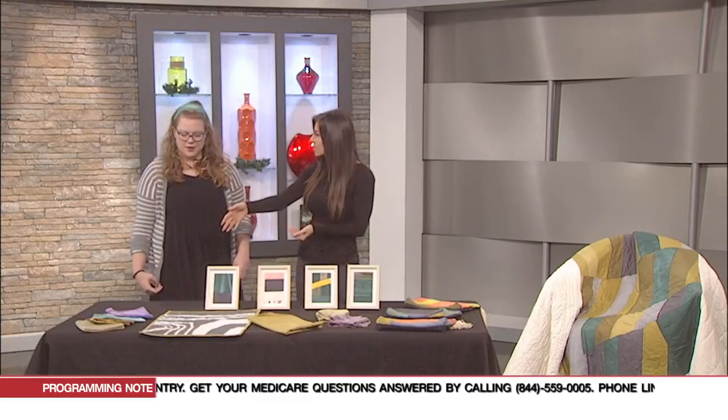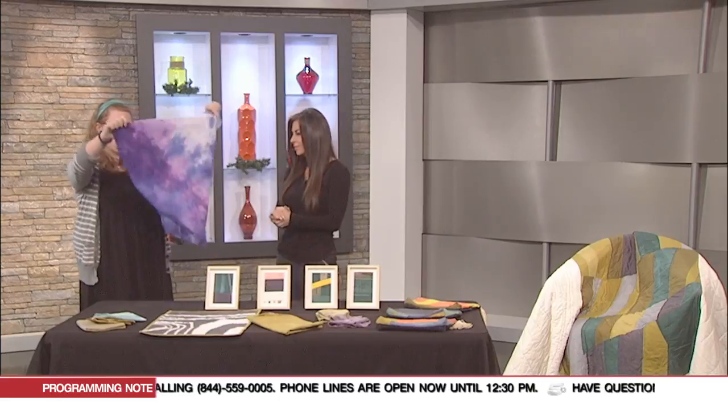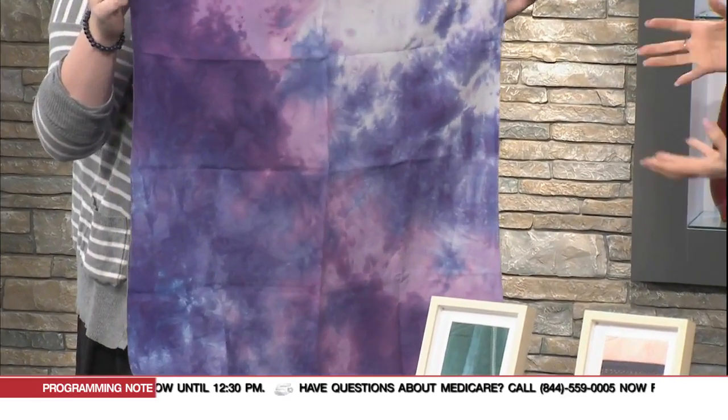Can you walk us through what some of these are? So this is just a hand-dyed bandana. It really shows off some of the color that you can get when you dye your own fabric and some of the patterns. It's not really traditional tie-dye — it's a little bit different, just a little bit softer.